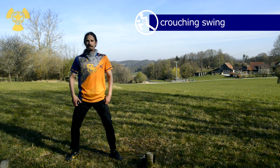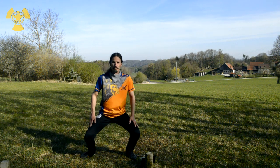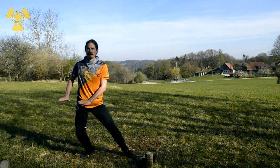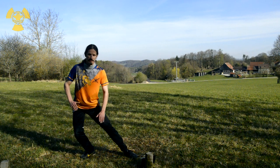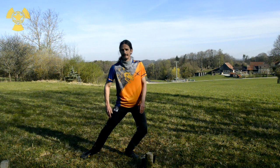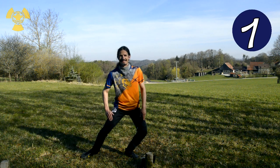Now we're doing some deep downers. Go down — fancy. Go down, the swing from the right to the left. Deep down. Deep down. Stretch leg. Deep down. Up.